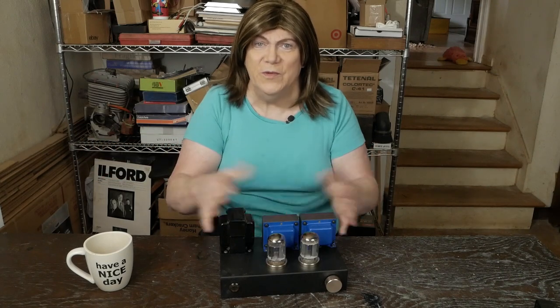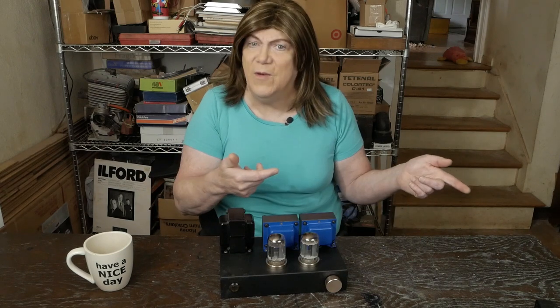Hey y'all! In the last video we finished up the fab work and we got most of the power supply wiring done. Hopefully we'll be able to get all that done in this video, and then the final video will wire up all the signal path stuff. So let's get busy hooking up wiring.